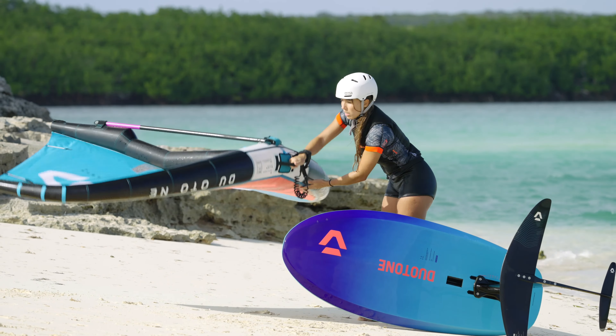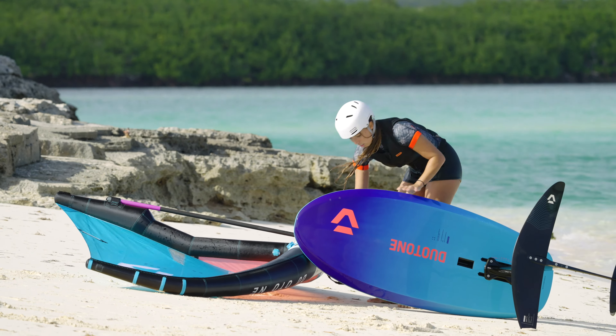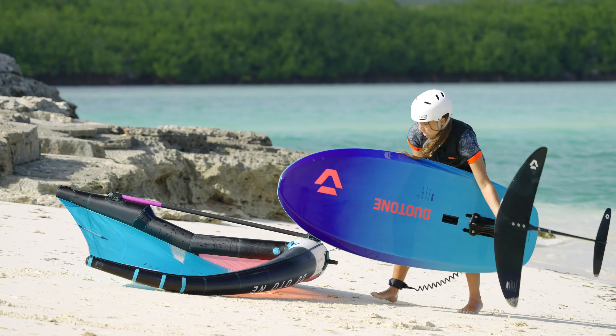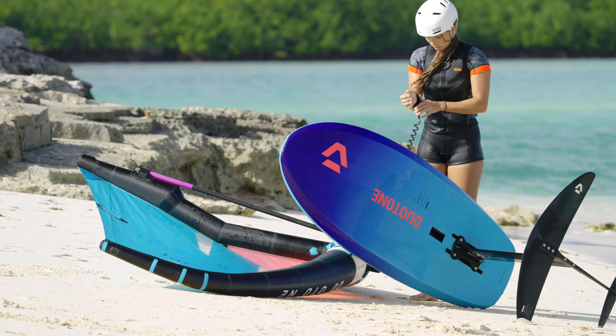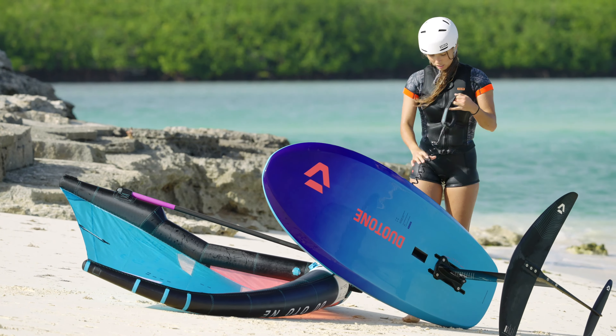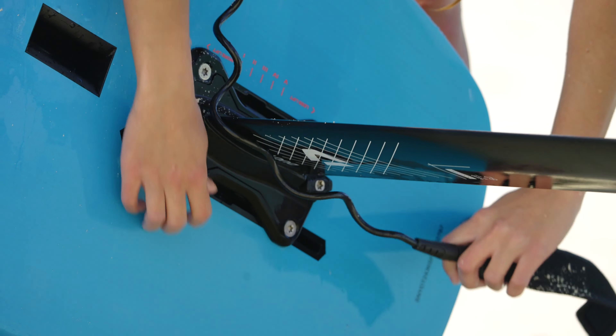Back on the beach, place the rail or nose of your board or a sandbag on the wing to stabilize it. To make sure your wing cannot fly away, also connect the wing leash to your board or foil.